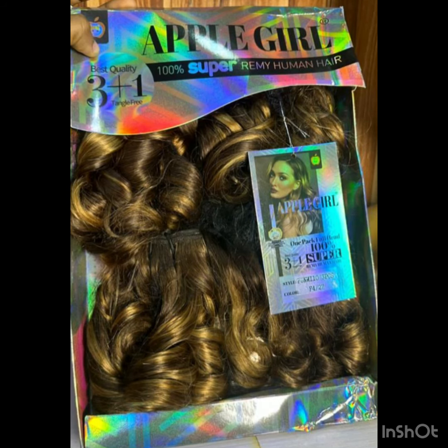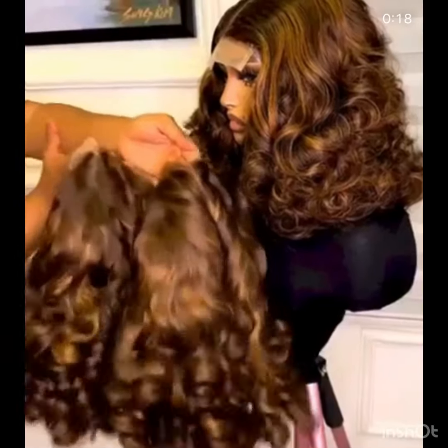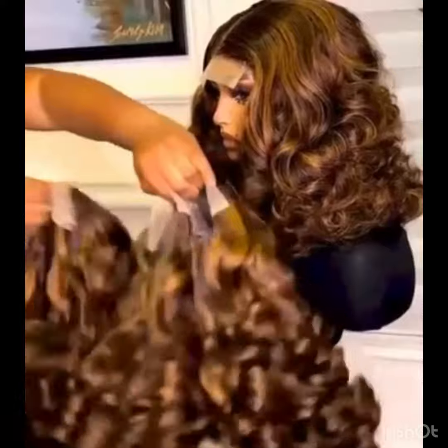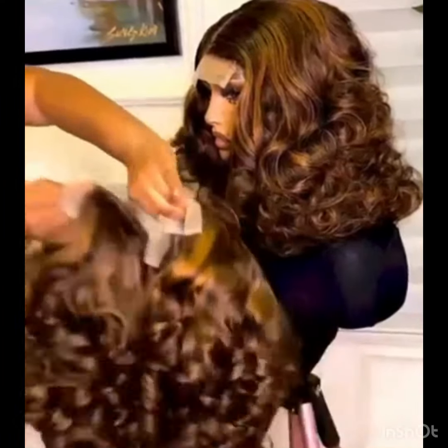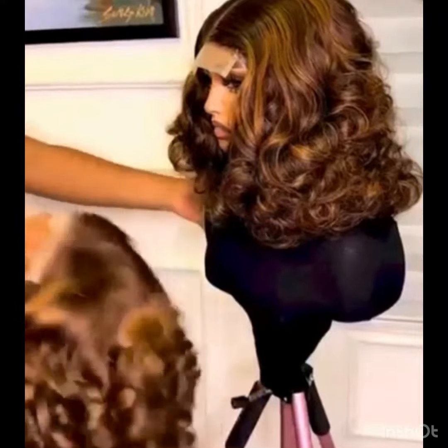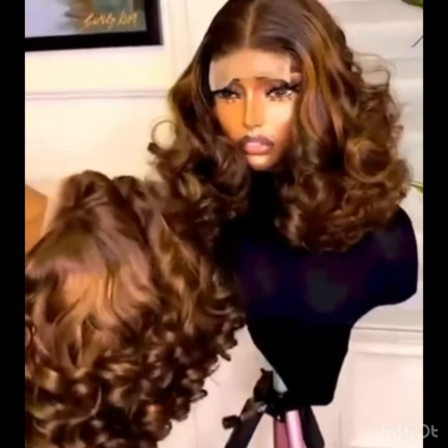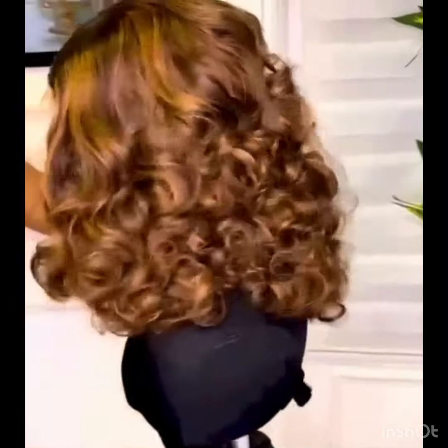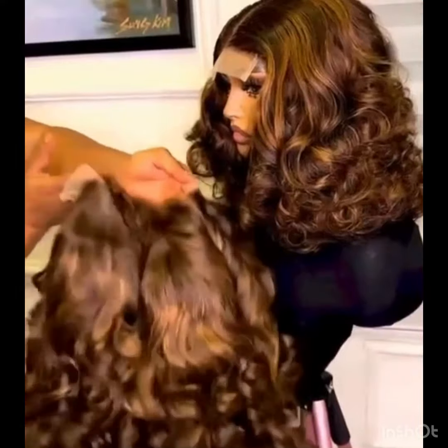This is what it's going to look like when you get it — it comes with a closure and three bundles, and they are super full. One pack can make a full hair. I'm going to be linking the video and all the packet details. This Apple Girl packet hair — I'll put it in the description box in case you want to see more of their beautiful colors.